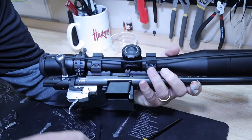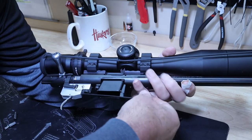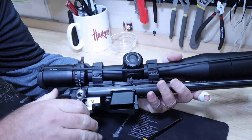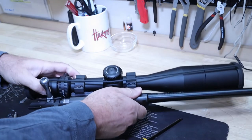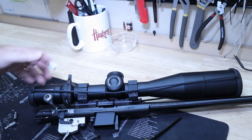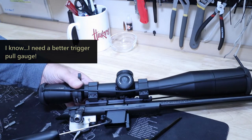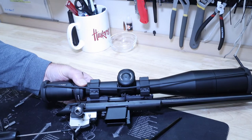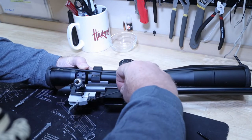Even with that adjustment screw in there, that's pretty light. Let me back this off a bit. Before we put it back in the action, let me test the trigger pull with my pull gauge. That's about a pound and a half right there. Let me pull the adjustment screw out a little more.